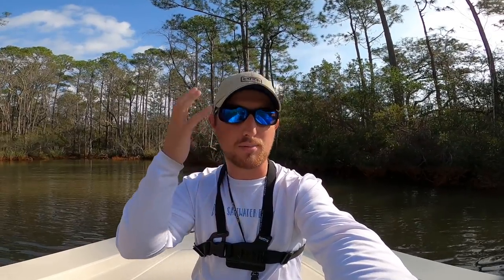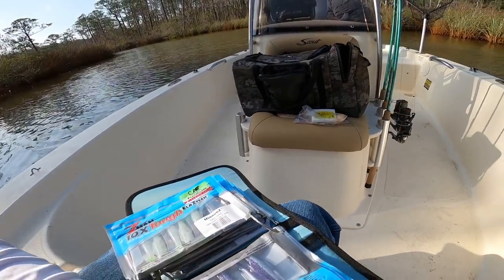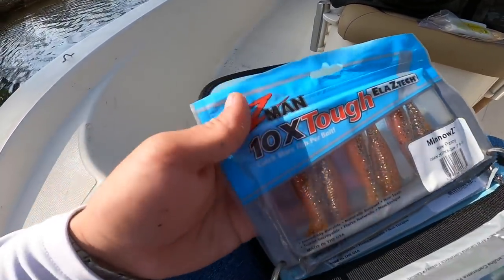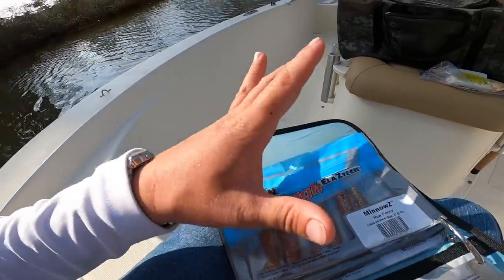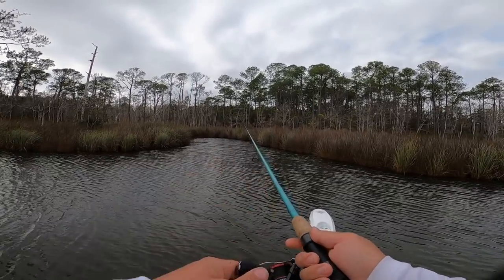Color changes, bait profile changes, and lead head changes can make a big difference in the same body of water. Three main colors you want: something really natural like that red bone, something for extremely dirty water like the tater salad color, and something neutral like the new penny color which does well in pretty much clear water, dirty water, cloudy days, and sunny days. You really only need two or three colors — you don't have to get the whole tackle shop.